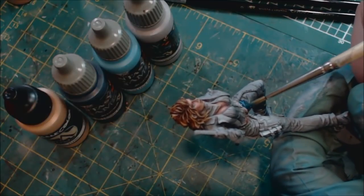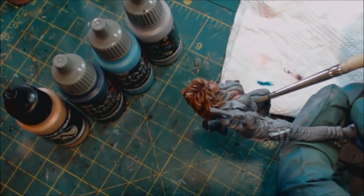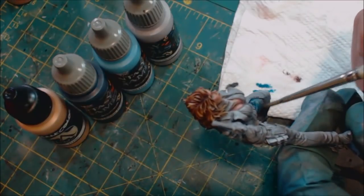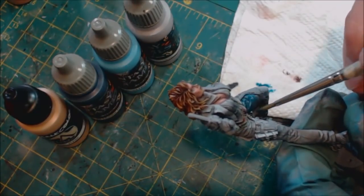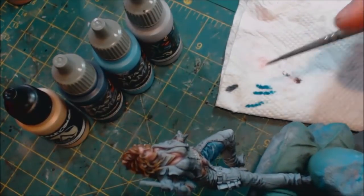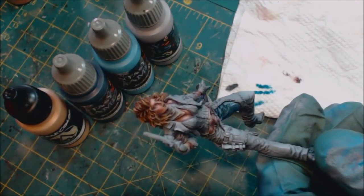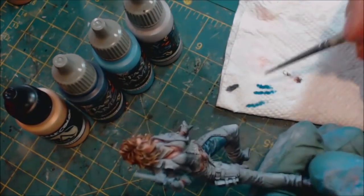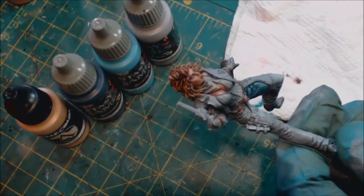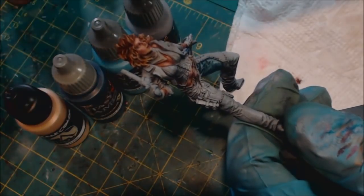If you go to the store and look at your jeans, you'll notice there are a lot of different shades of blue. We started here with a nice zenithal prime, so we've got some dark and light tones already. What I'm doing is just taking a very thin mix of those two blues and putting that over the top. You can see because we went very thin, it preserved a lot of our value sketch that was already there. We've got a nice little transition and we want some of that gray to show through from under our zenithal.